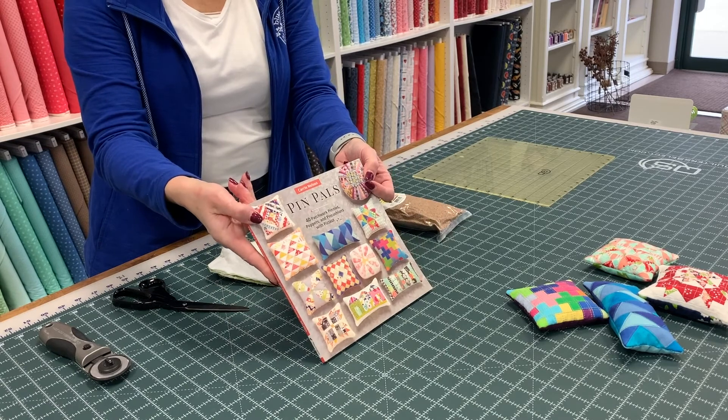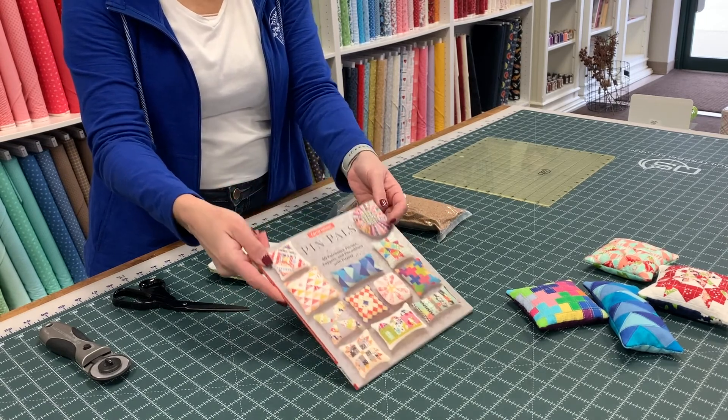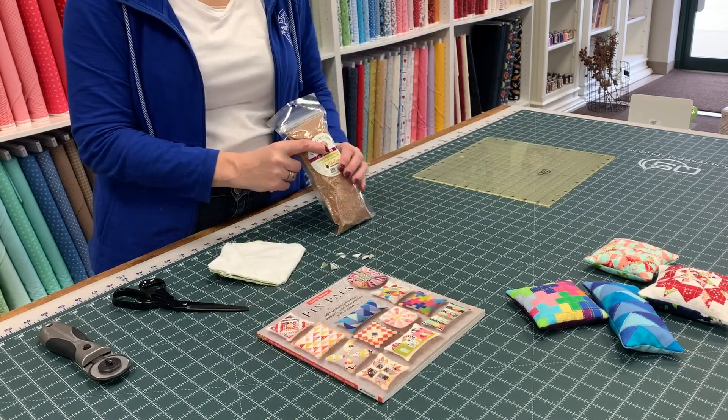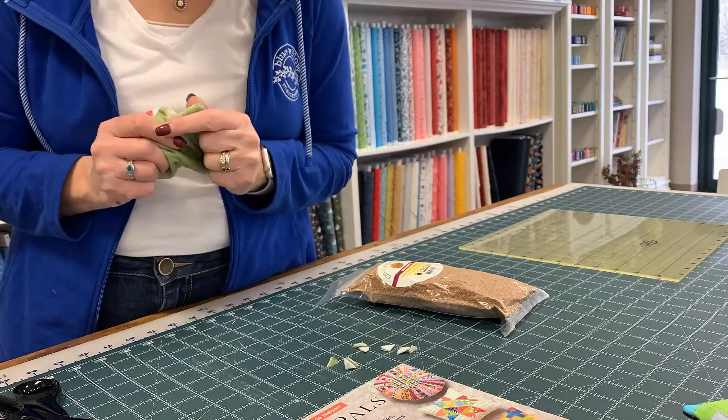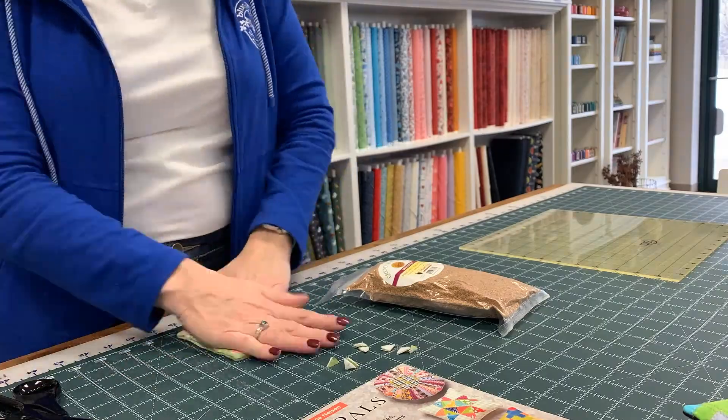Remember, all the patterns we used today are from our Pin Pals book. We have crushed walnuts in the store and I'm also going to make a few of these kits using the fabrics I used today. Enjoy!